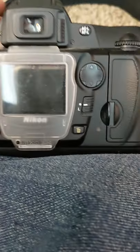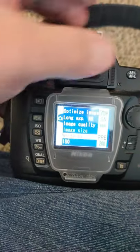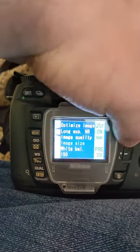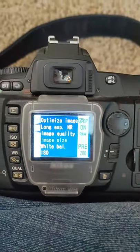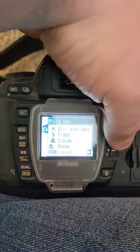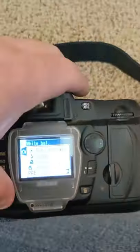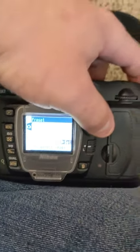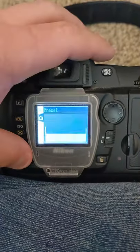Once you've gotten your photo, you'll click this menu button right here and then scroll down from your image selection down one to the little camera option. Click over, white balance, enter, and then you'll go down to preset, enter, and then use photo, enter, and then you'll actually select your image that you want to use.